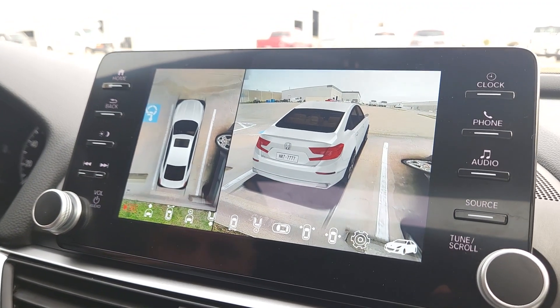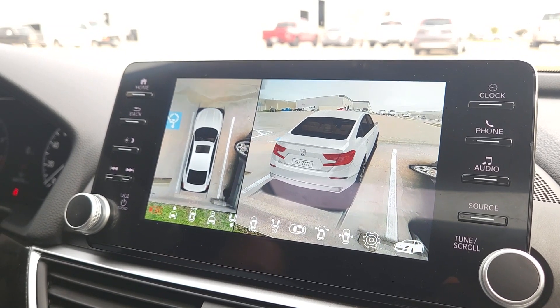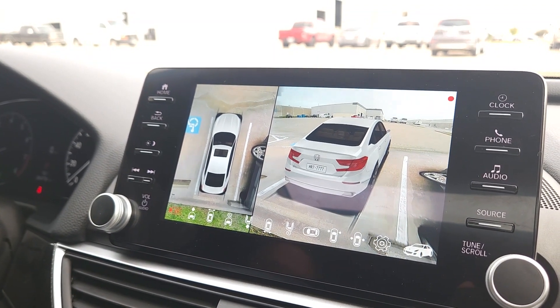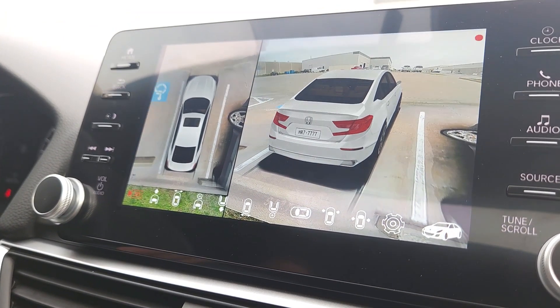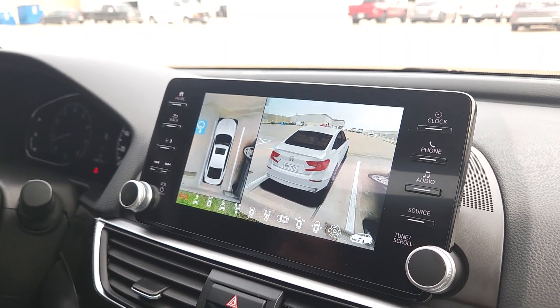This is a very good system. It adds the bird's-eye 360 view capability that the Accord doesn't come with from the factory, and it also adds the ability to record what the cameras are seeing — which is great because nowadays you can't be too careful. It's nice to have an all-in-one system instead of needing a separate dash cam to record your driving. The 360 view camera system does it all — it records and saves everything for you, whether you need it for an accident or just want some cool driving footage with your buddies. For the money, this is a very good system that works really well and gives the Accord a more luxury feel.